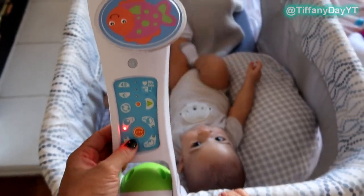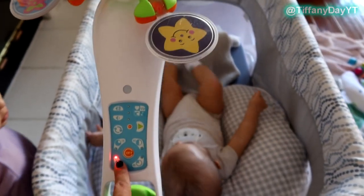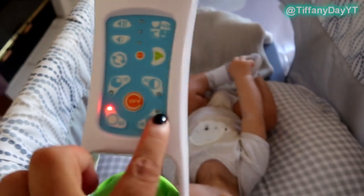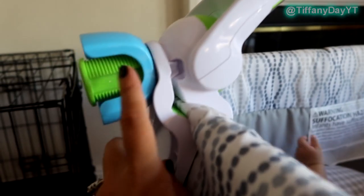You simply start the spin — it automatically goes to 15 seconds, but I like him to nap for at least an hour so I'll set it longer. It does count down, and this red light will move among all the indicators to let you know how much time is left.